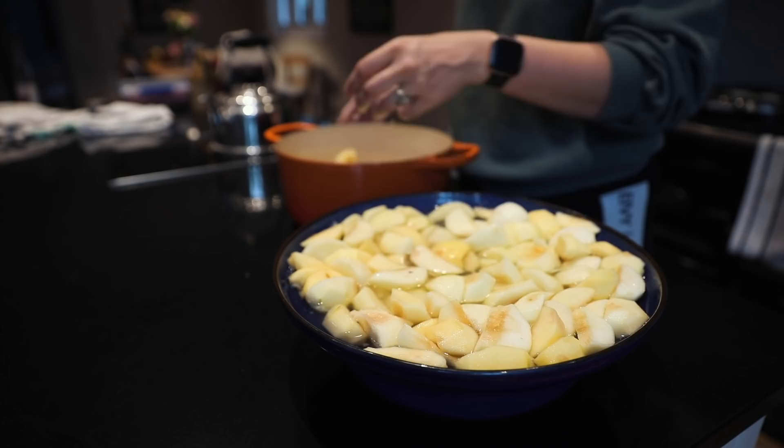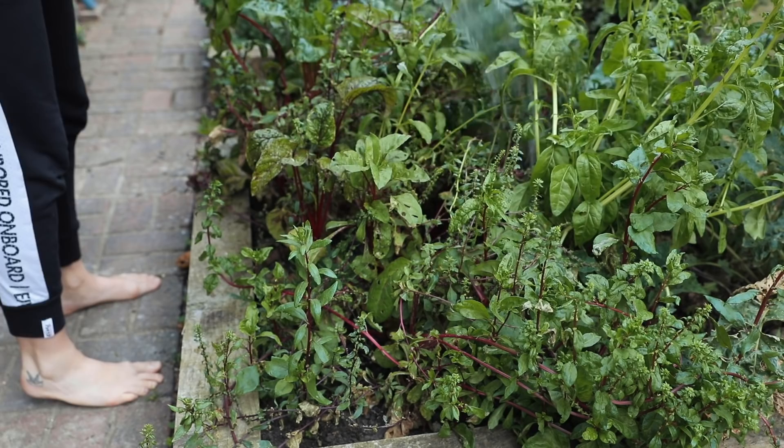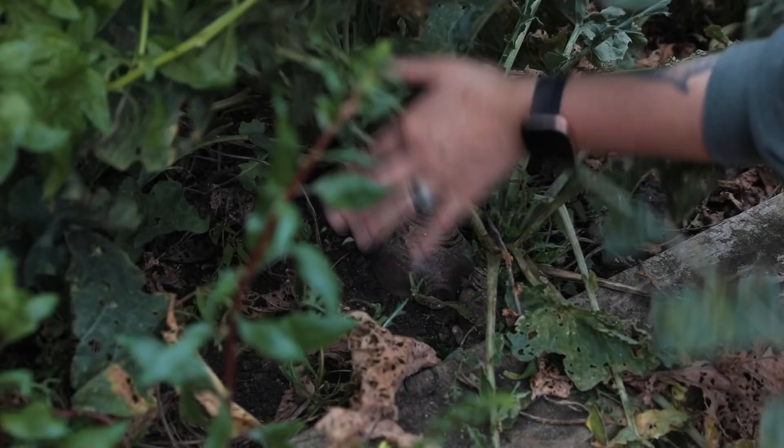I just put those apples in a nice big pot and filled it with water. All that water they were sitting in I reused for the vegetable bed — I try to reduce as much water wastage as possible, especially when I have to use quite a lot.